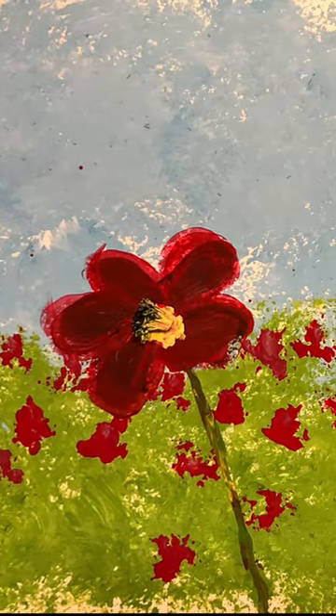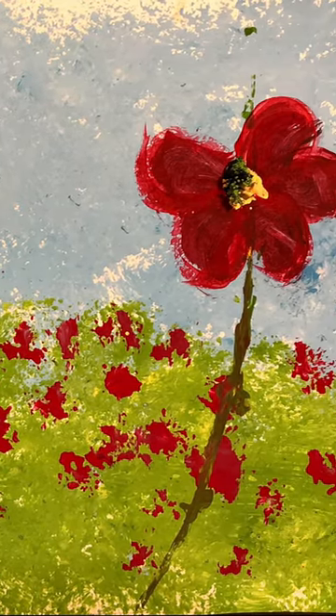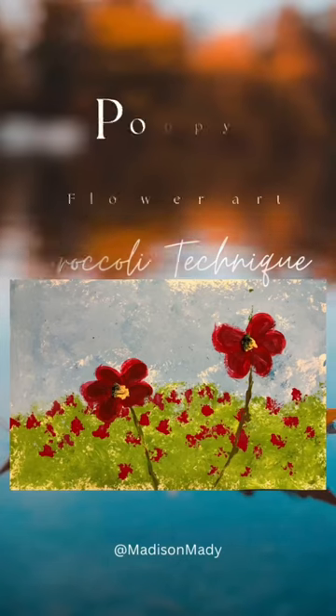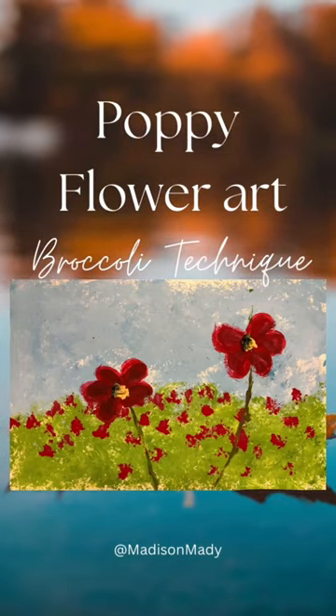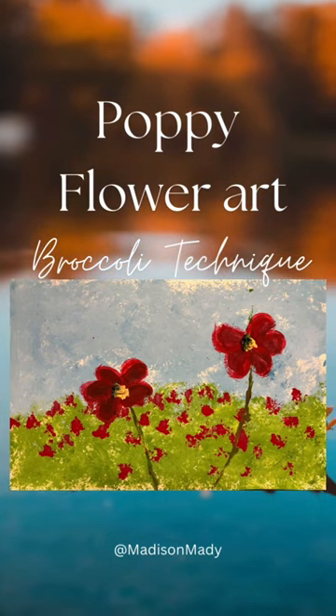Well, now my coffee flower art is done. Please help me subscribe to my channel. I'll see you next time!